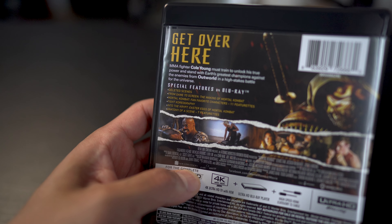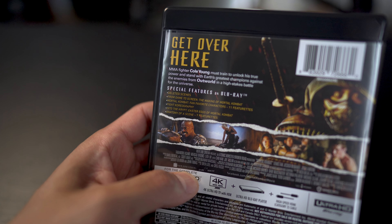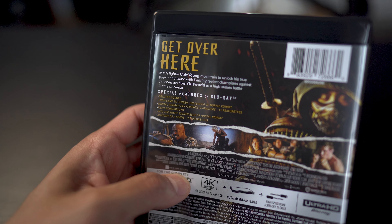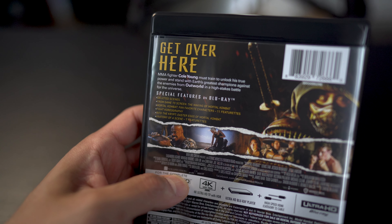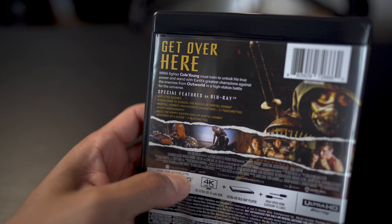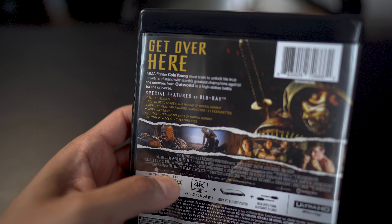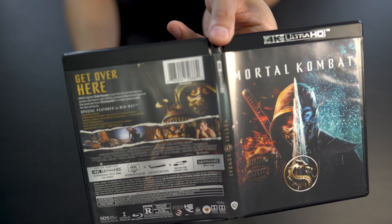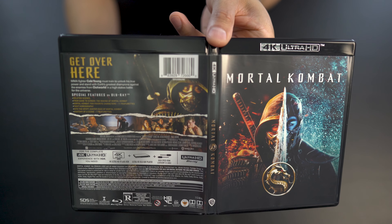Also on the regular Blu-ray are the special features. You get deleted scenes, From Game to Screen, The Making of Mortal Kombat, Mortal Kombat fan-favorite characters, fight choreography, Into the Crypt, Easter eggs of Mortal Kombat, and an anatomy of a scene featurette.